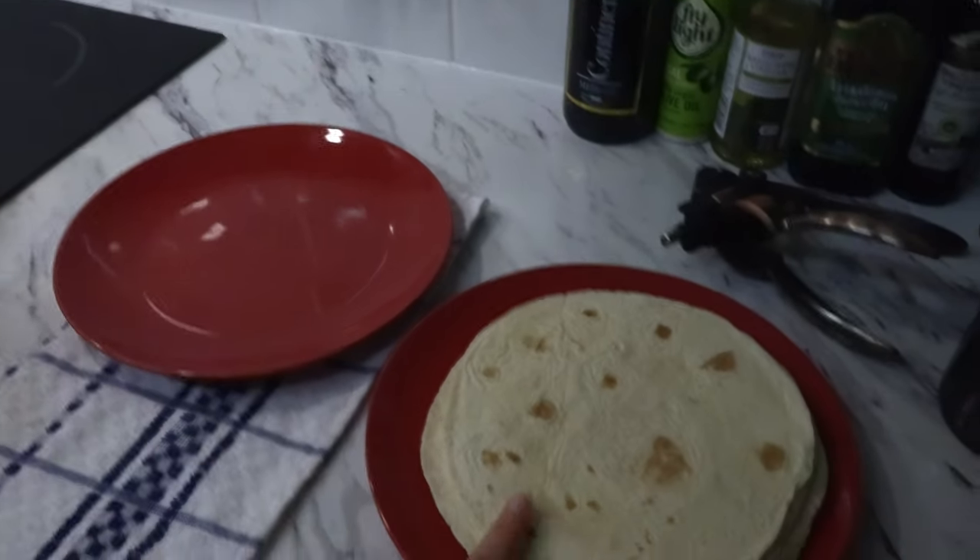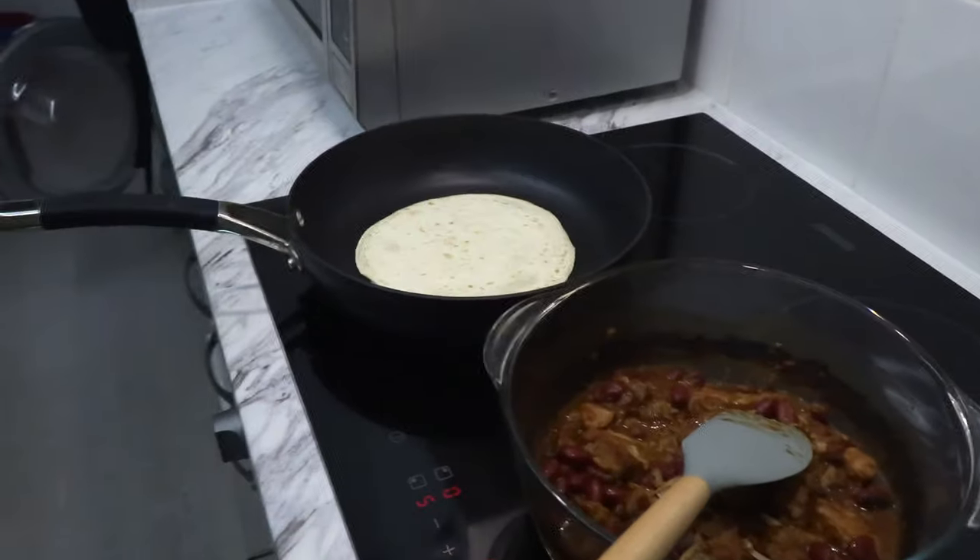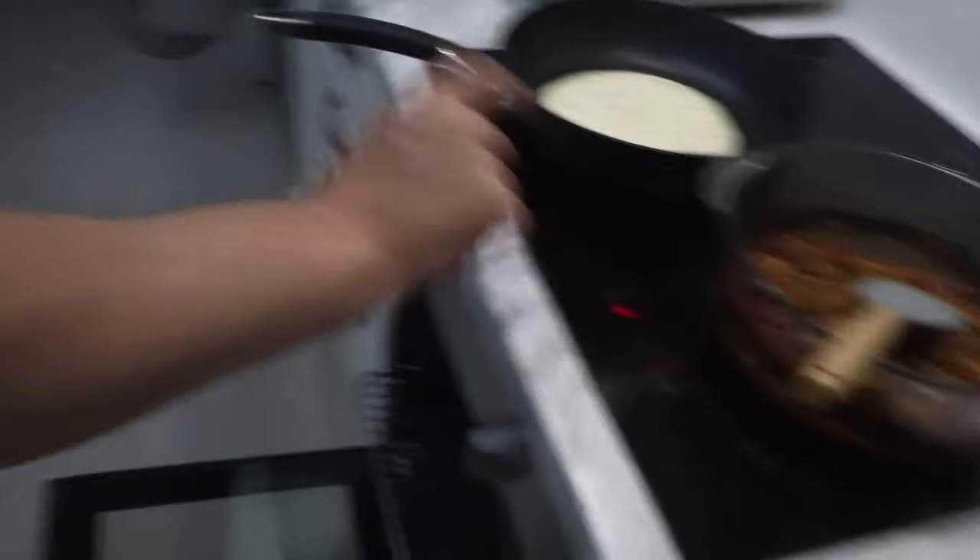And then we're going to toast the tortillas. I'm speaking with Danny in my voice because I'm really excited about it.